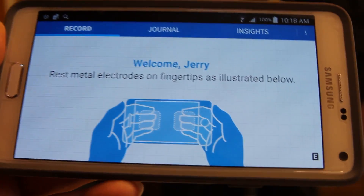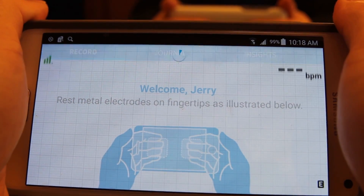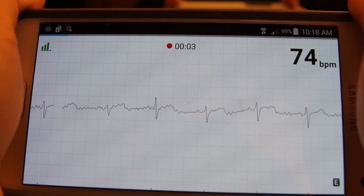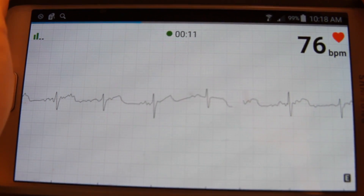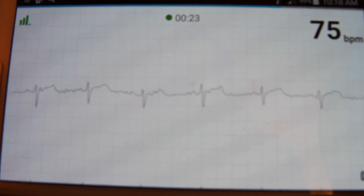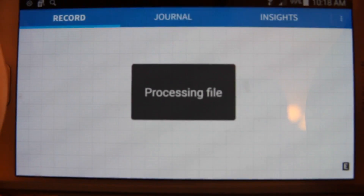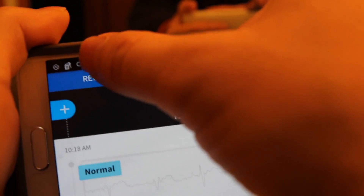So this is a Samsung Note 4. I pull this on the back like this and hold. You can see everything seems okay, not perfect but it's okay. Let's save this and go back to the record.